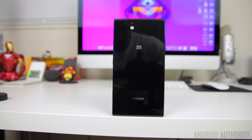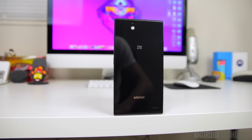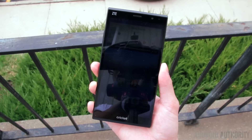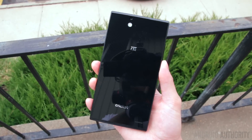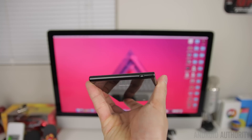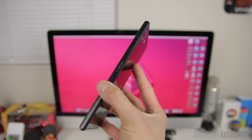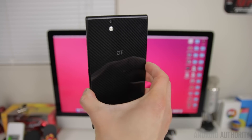In design, the Grand X Max Plus might not appear to look like much — essentially what you're getting is a very simple and straightforward design that doesn't try to be overly flashy. The front and back panels are made of glass, which can be very prone to fingerprints, with the back panel featuring a carbon fiber pattern to give the phone a little bit of extra flare. Along the sides is a smooth plastic frame that holds it all together, with the top and bottom portions slightly more rounded, and in the hand the phone does feel very well constructed.